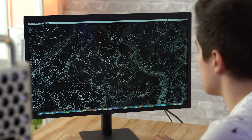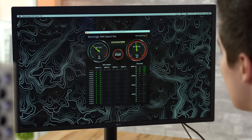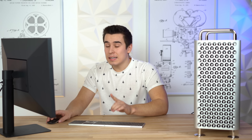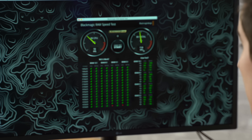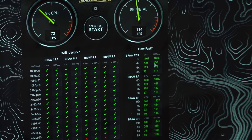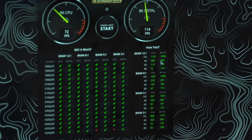Let's also test the graphics performance in the Blackmagic RAW speed test, mainly for video editing of RAW footage. For the 8K Metal test, we're getting 114 FPS. This shows us that this machine can handle 4 streams of 8K Blackmagic RAW in multicam, and looking at 4K, that's around 20 streams of 4K Blackmagic RAW at the same time — with the single Vega 2, not even the dual.